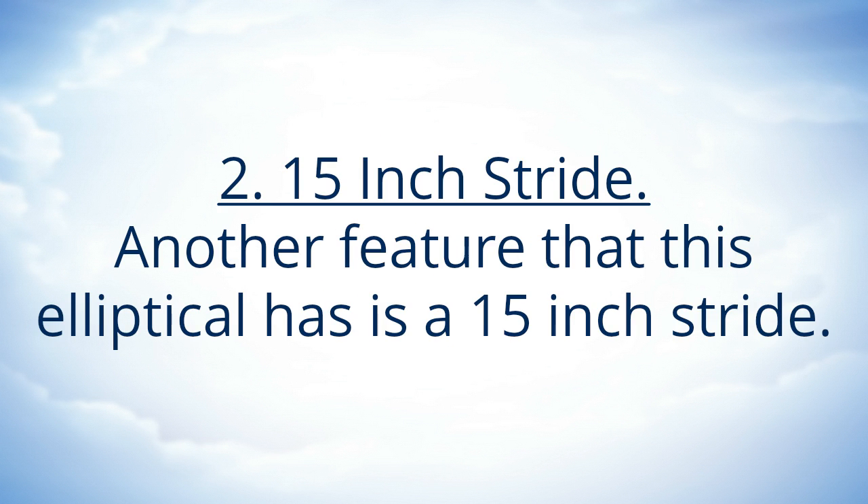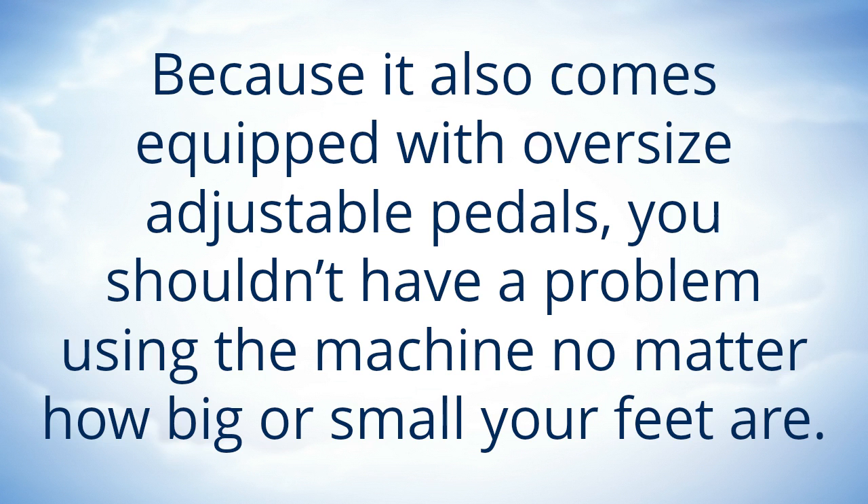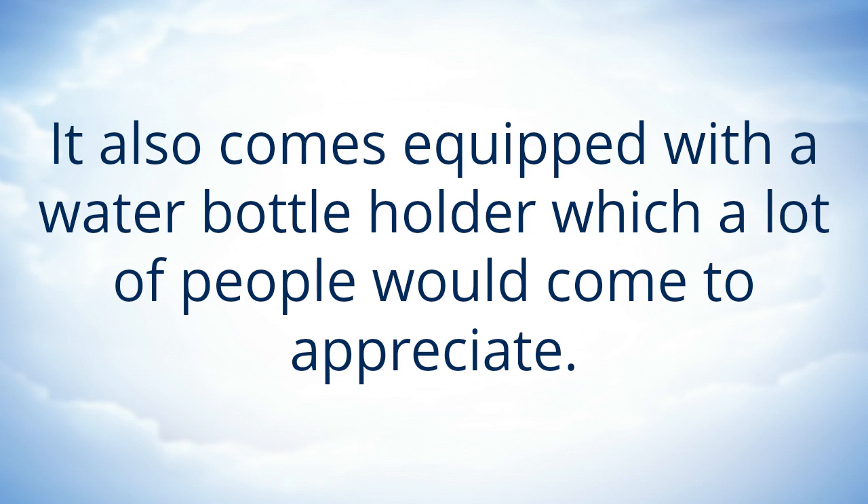15 Inch Stride. Another feature that this elliptical has is a 15 inch stride. This is enough to provide a great workout for just about anyone. Because it also comes equipped with oversize adjustable pedals, you shouldn't have a problem using the machine no matter how big or small your feet are. It also comes equipped with a water bottle holder, which a lot of people would come to appreciate.